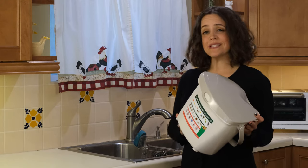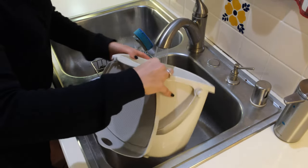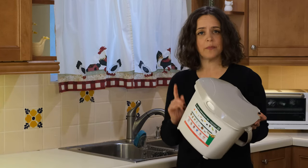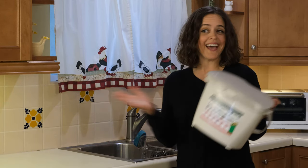Next — rinse and repeat. Athens recommends giving your pail a quick rinse with water and soap every time it's emptied, in order to keep it in tip-top shape. And that's it!